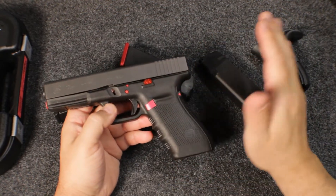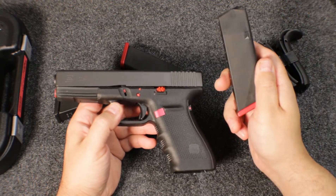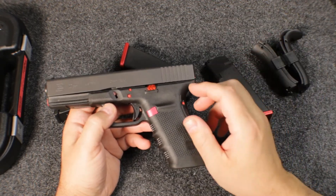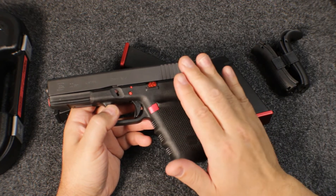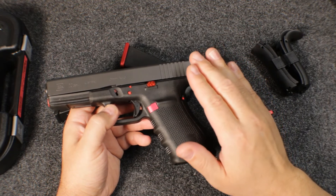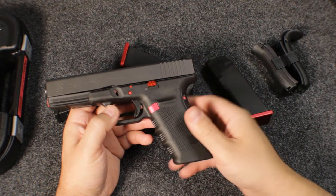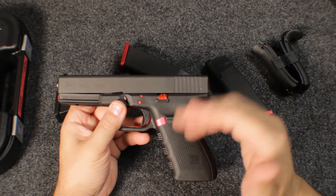It's 15 plus 1, unless you're in a restrictive state, then it's 10 plus 1. Unloaded, it's 30.69 ounces. Fully loaded with 15 rounds, it's 39.86 ounces. It's a little bit heavier because it's a little bit larger.